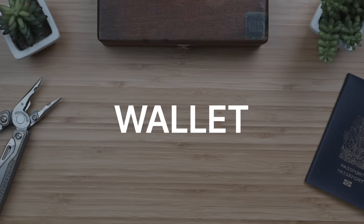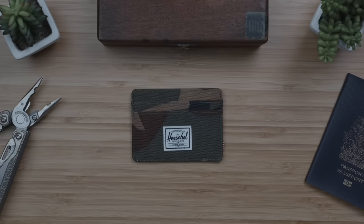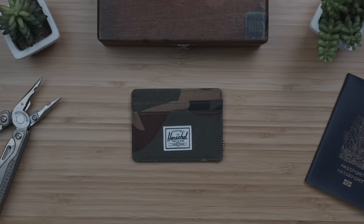Kicking things off with the wallet, on the budget end I picked out this Herschel Charlie wallet in the camo canvas colorway. I absolutely love the Herschel Charlie, and it was, for over a decade, my slim wallet of choice. Coming in at $22 USD, it's really quite budget-friendly, and when it comes to durability, I can personally attest to this being a wallet that'll easily last you over ten years of daily use and abuse.